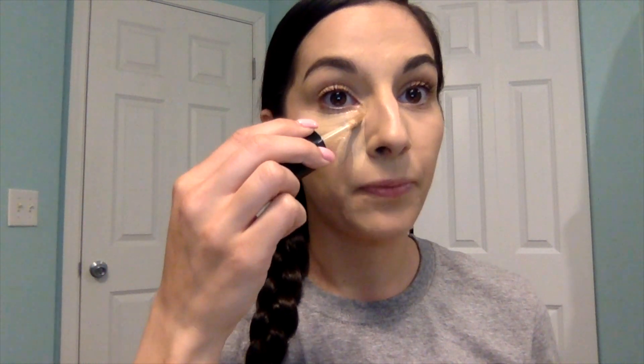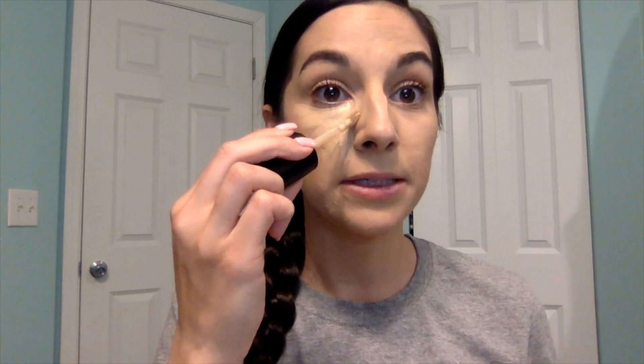For this we're going to use a concealer. I've been using the Too Faced Born This Way multi-use sculpting concealer in light beige. This is a really good concealer — it's really thick but it still doesn't feel too heavy when you have it on your skin and it wears really well. The way I do this is I'm going to make a triangle underneath my eyes, fan it out and fill it in. I want to make sure I go all the way up to the corner and bring it up on the sides of the nose too, because that'll help later when we contour the nose. Then do the same thing on the other side.